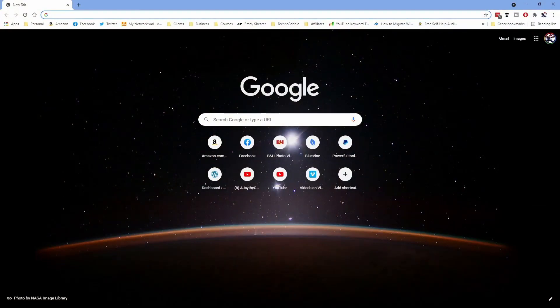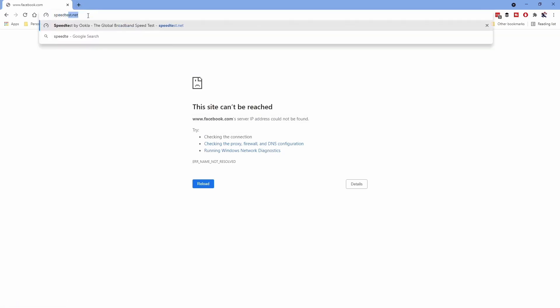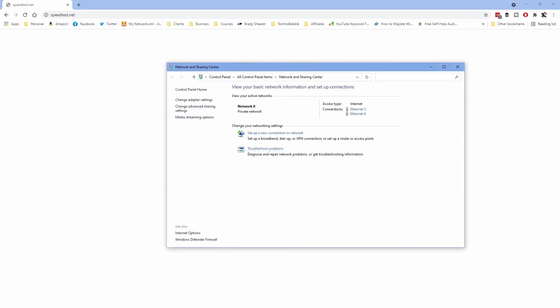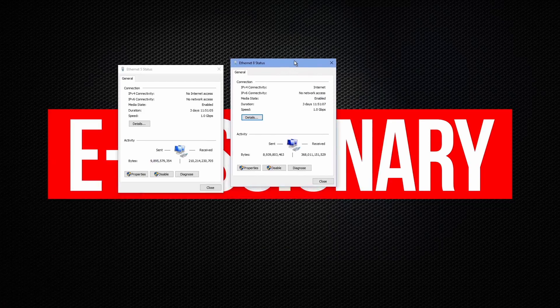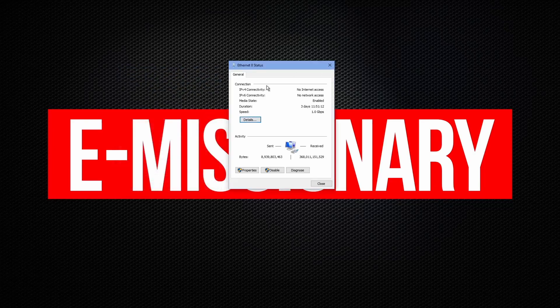If I cut over here to my computer so you can see — if I tried to go to something right now, Facebook, I have no IP address. Go to different places. Nothing. So if I open up my networking stuff here, I have two connections on my computer that are connected. If we go to connection number five and then connection number eight, you see that both of them have no internet access. Let me just test it — disable this one, and there you go, no internet access.